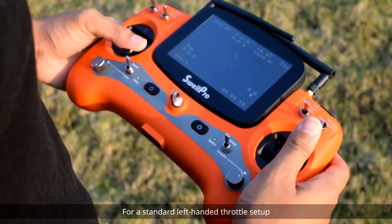For a standard left-handed throttle setup, hold the left joystick into the lower right corner and the right joystick in the upper right corner position.